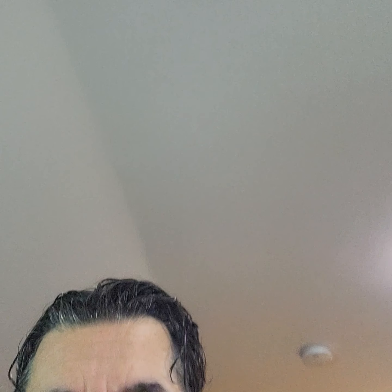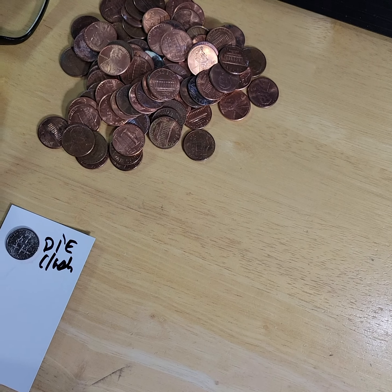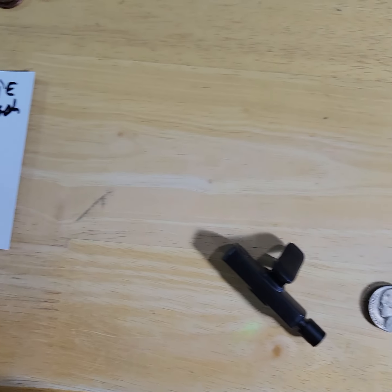During episode 76 we did quarters, nickels, and dimes. We didn't find much, but we found one pretty cool dime error which I'm going to show you right now. Without further ado, let's get into the abridged version of pocket change for episode 76. This is basically a recap — so if you already watched the full episode, you'll recognize this.